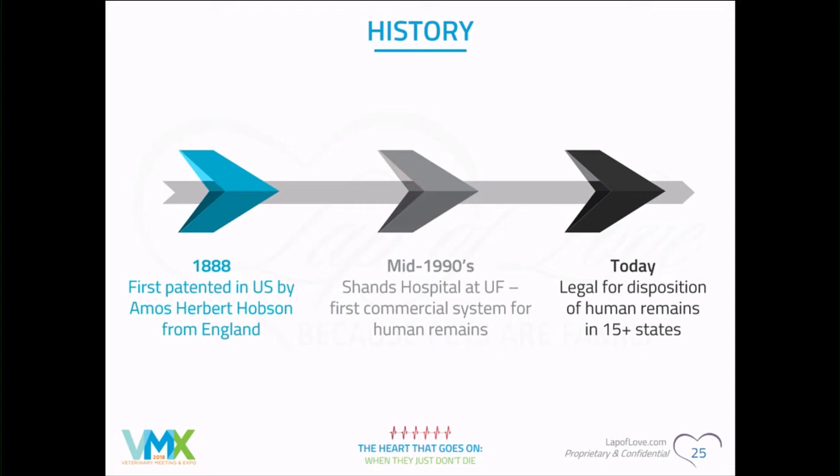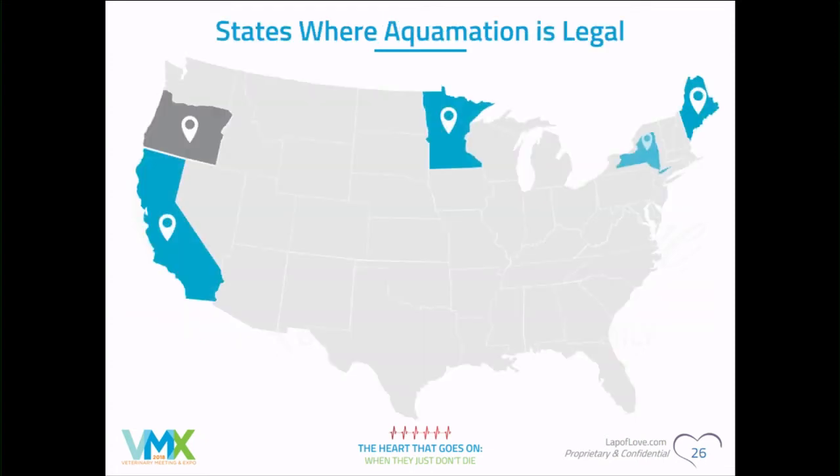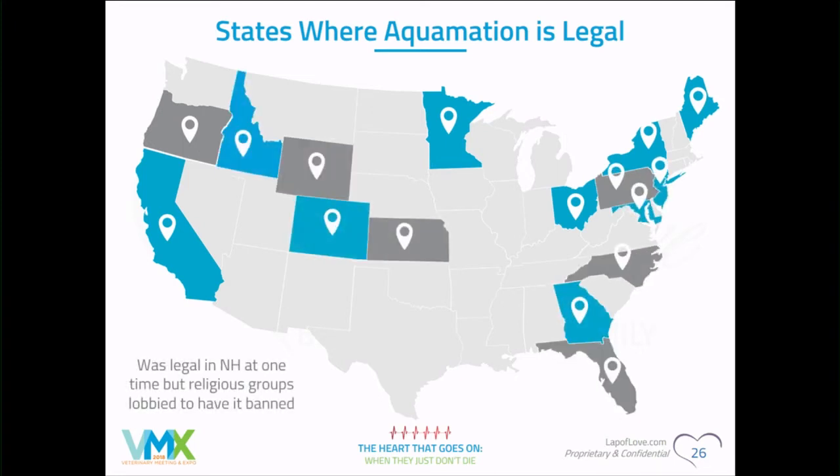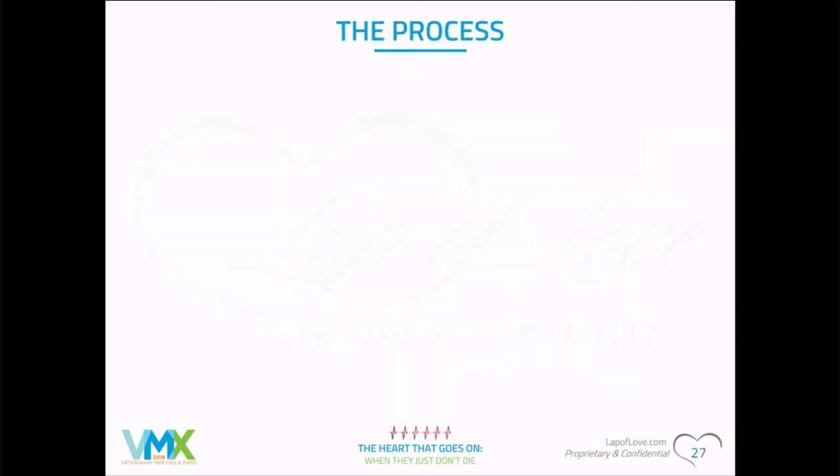Today aquamation is legal in about 14 or 15 states. I have a chart here showing the different states. Interestingly, in New Hampshire it was legal but religious groups lobbied to have it banned, so now it's not legal there. Some believe it's disrespectful to the body, though fire cremation could be viewed similarly by other religions.